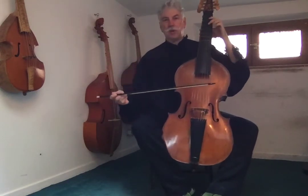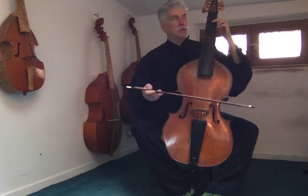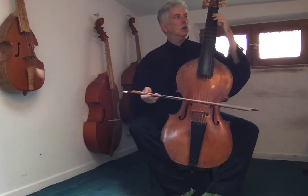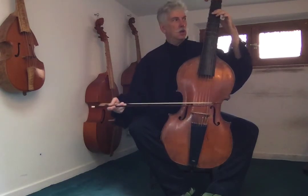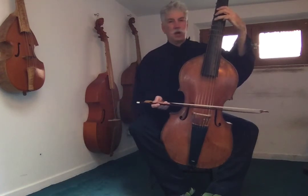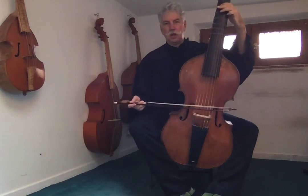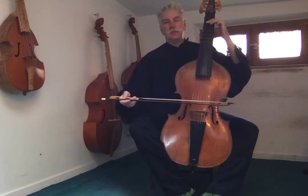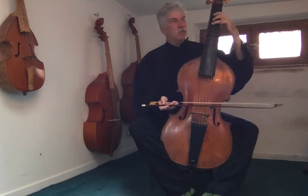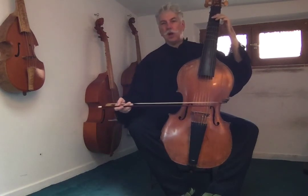Are you ready? I'll shout out the notes as we're going. G, F sharp, G, B, C, D, G, G, G, F sharp, G, A, G. F sharp, G, B, C, D, G — whole note at the end.